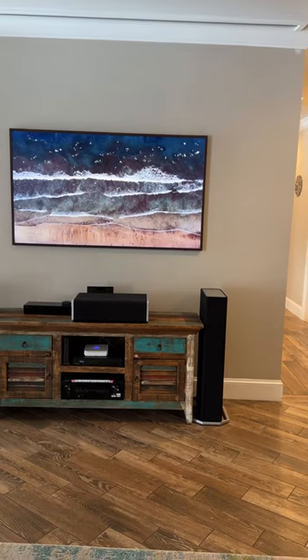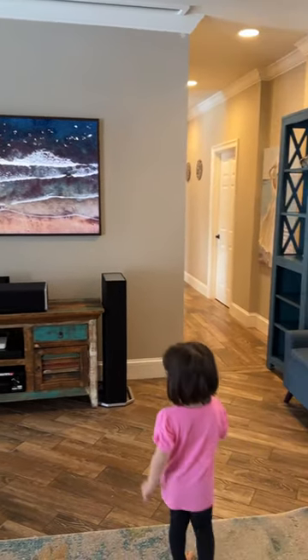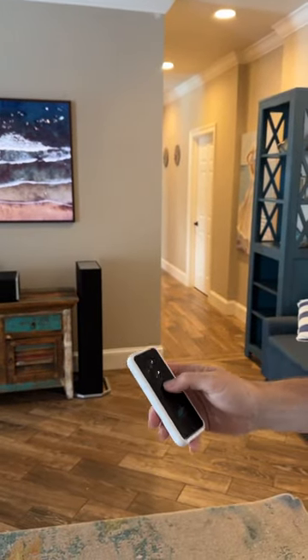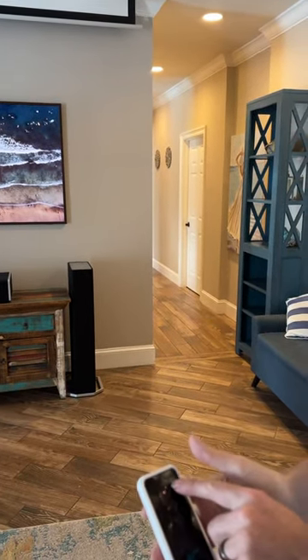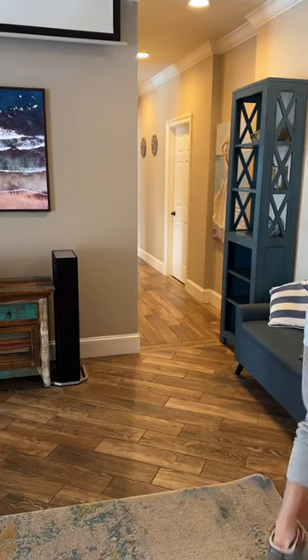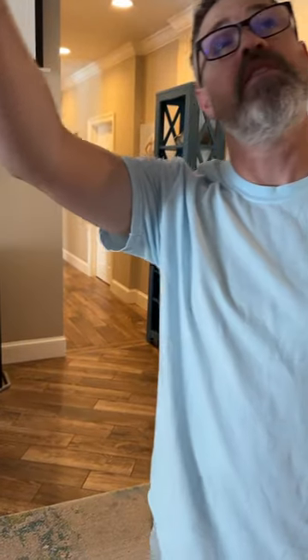Once that's off, you can then turn on the movie theater. The movie theater uses this black and white remote — just press the bottom button to bring it down, press the button once. Then press the top button to go up. Once you've done that, take the Epson remote and press power. The projector is right above the couch.